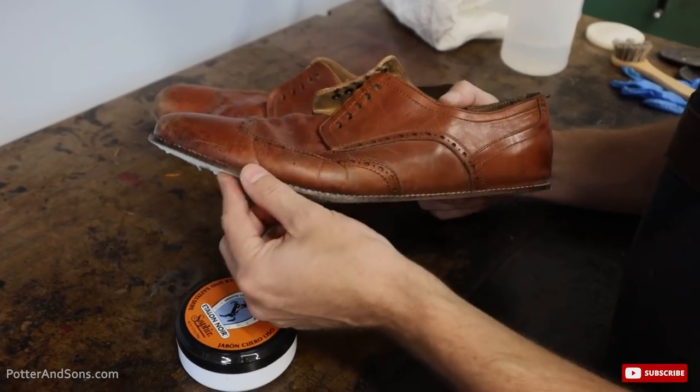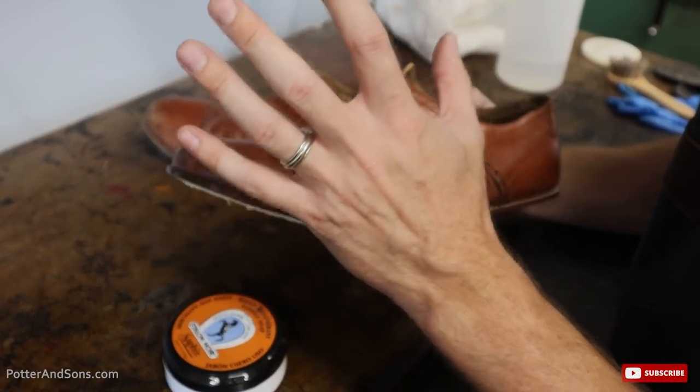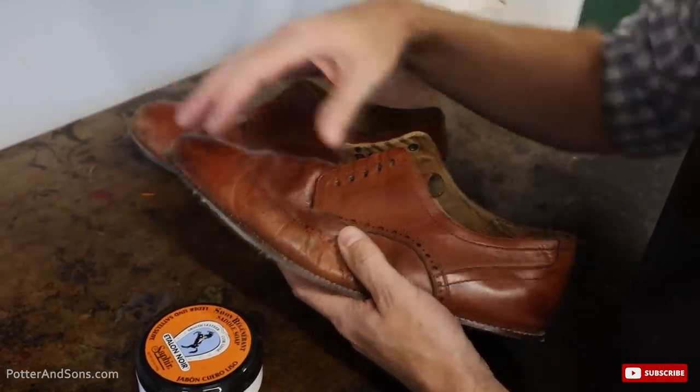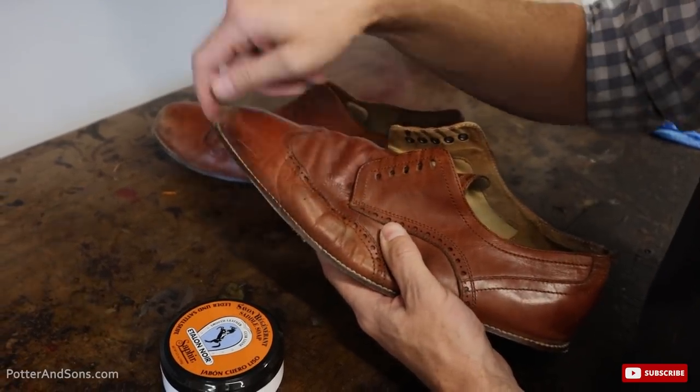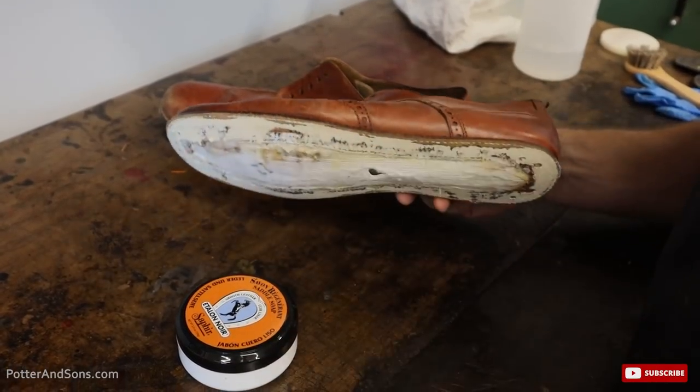Since we're putting white crepe soles on part of this, I want to go ahead and saddle soap these shoes now without risking getting the white crepe dirty, and we're going to try to clean these stitches up as well. So let's do that, condition the shoes, and then we'll continue on from there.